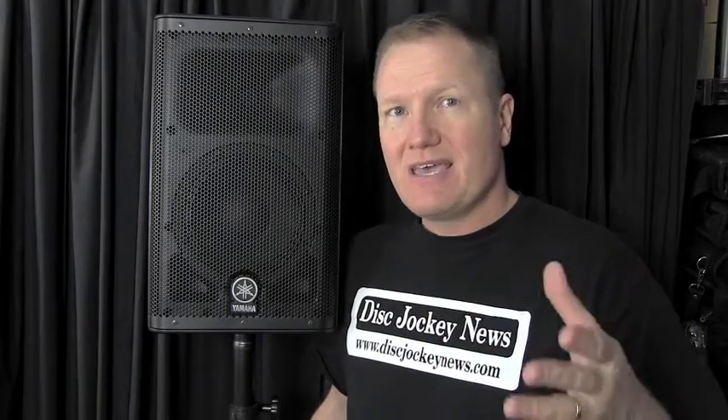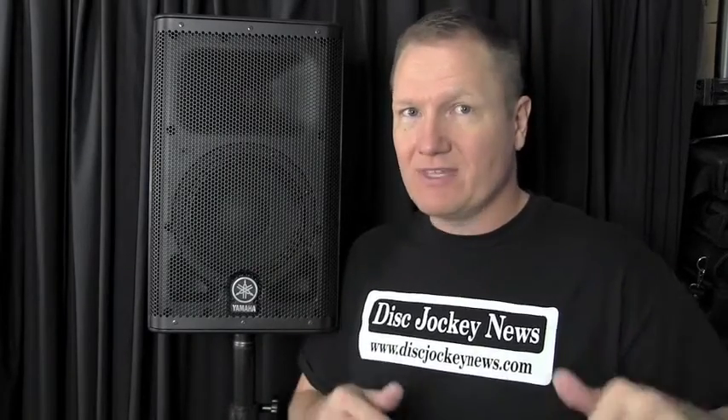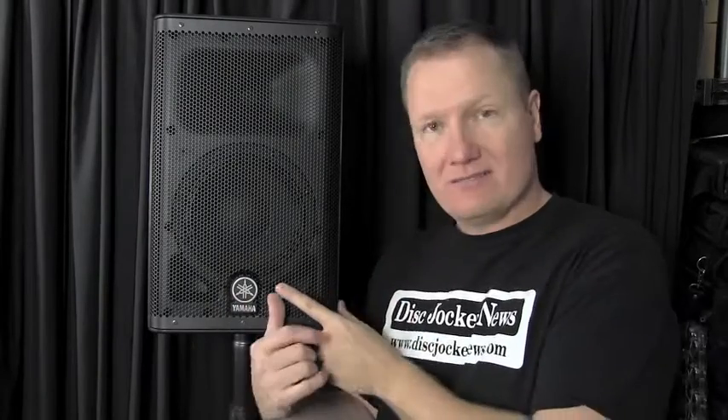The sub is a 12-inch, and there are some limitations compared to an 18-inch — an 18 can push a little more air and get a little louder. But for most events, weddings under 300 people, I would really think that a pair of DXS12 subs and DXR8 tops would work wonderfully. You'd have clear microphone coverage for announcements and a dance floor that's thumping. I think it would be a great little system.